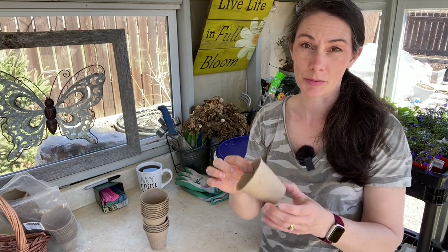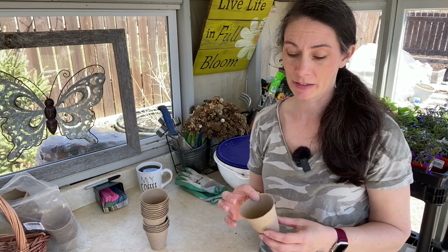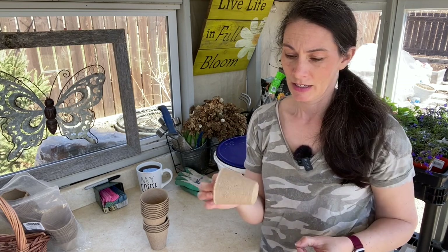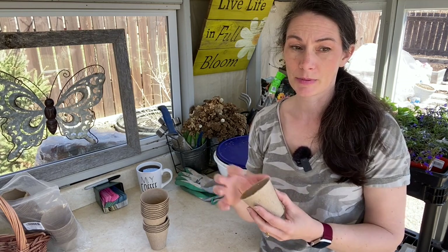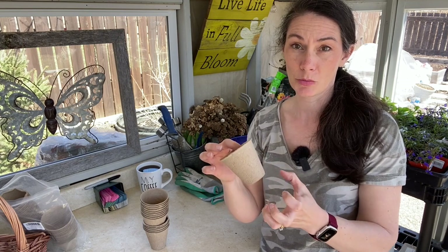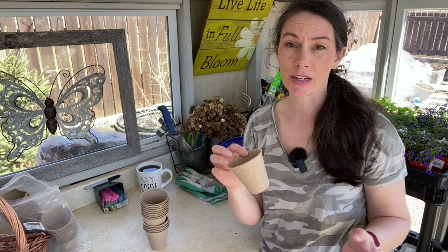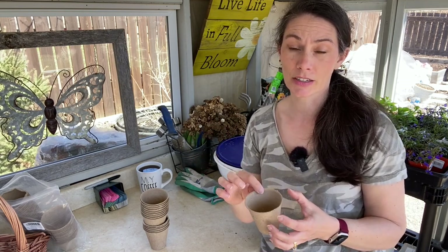I only use these pots for things that are going to be in my house for a very short amount of time, mostly out in my greenhouse or a cold frame before planting out. I find they can get a lot of algae and mold growth if you're not careful. They need to be kept a little more damp than other potting mixes because the pot wicks moisture out of the mix. The advantage is you can take plants like melons and squash — which aren't always happy to be transplanted — and give them an easier transition into the garden.